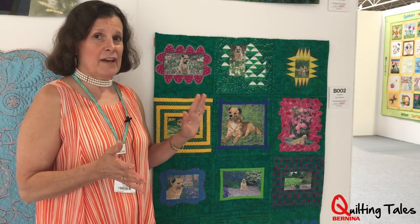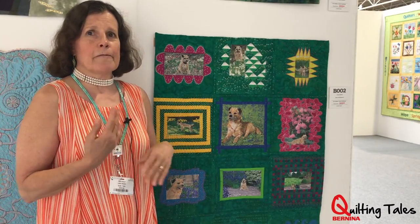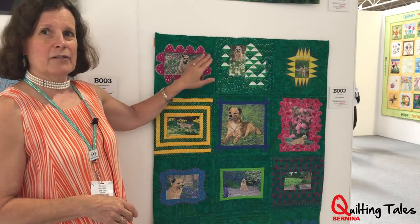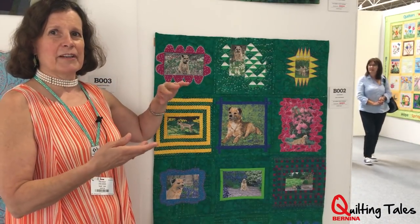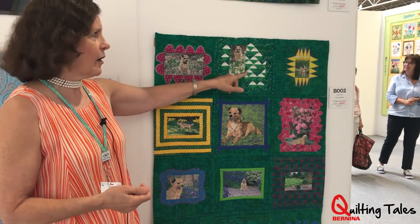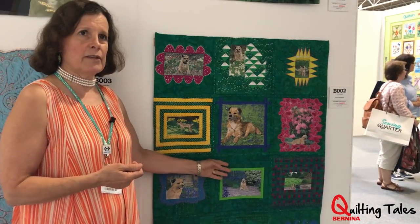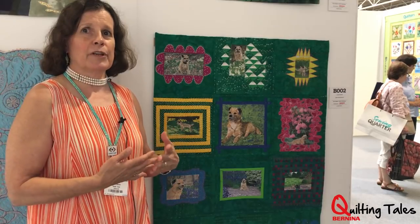I got the whole quilt put together, and my daughters had a look at it and said Jack is all faded in the other pictures, so I had to thread paint those as well. So I had to do it working around the beading, which was quite a challenge. Some of the other things I've done: I did a lot of embroidery by hand and machine, and machine quilting with the embroidery settings on my Bernina.